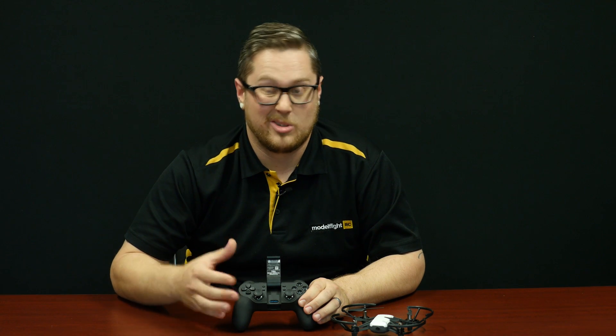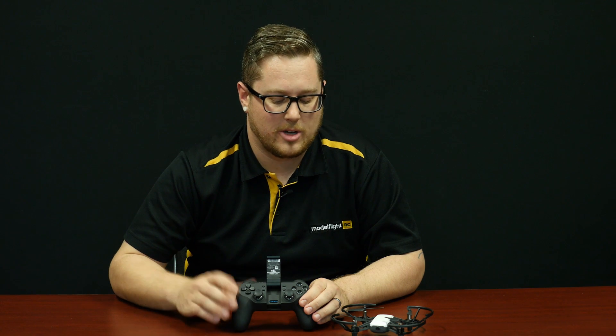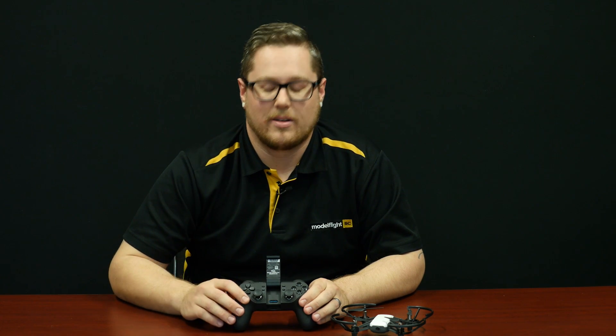This looks very similar to a conventional gaming controller and works quite well. It's going to give you a different feel and a bit of different scope on flying the aircraft. It is quite affordable as well, so a nice addition for the Tello for those who want a physical controller — this would be a great option.